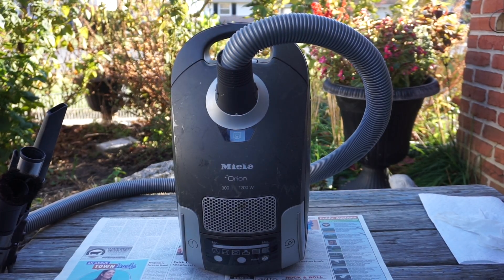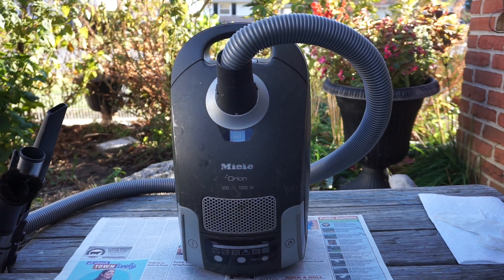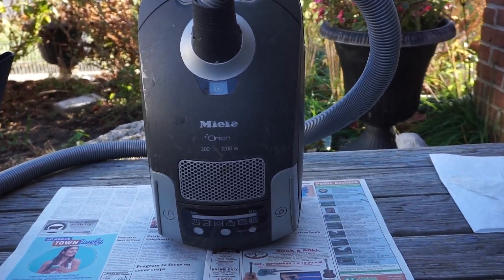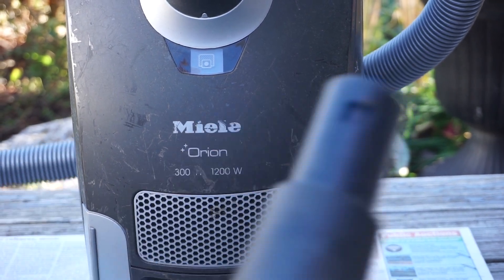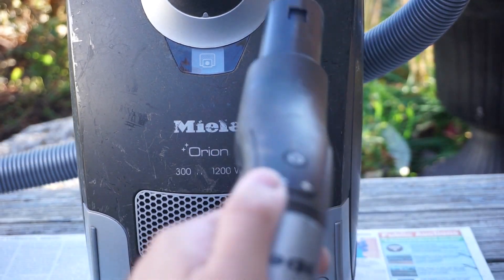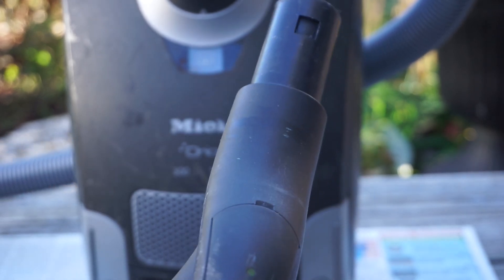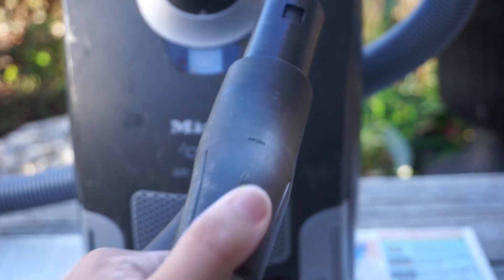Here is an initial checkout of this vacuum I got yesterday. This is a Miele S4 Orion canister vacuum. I believe this was the top of the line S4 at the time because it has this electronic control panel with a remote on the hose. This is a radio remote with a battery which was replaced by the previous owner, and there's the on/off switch.